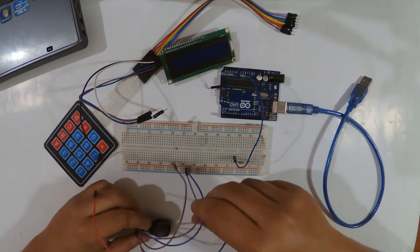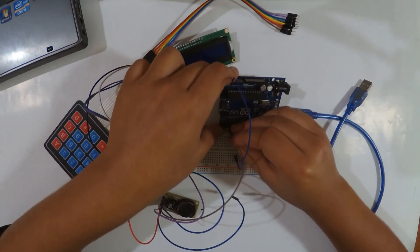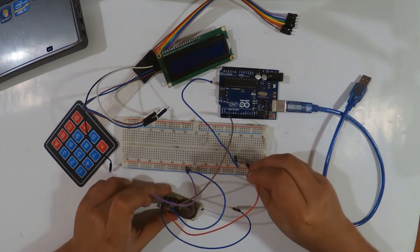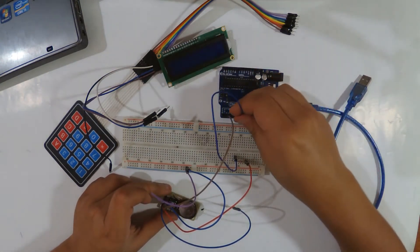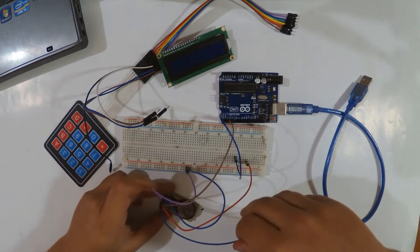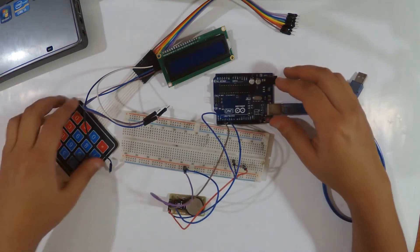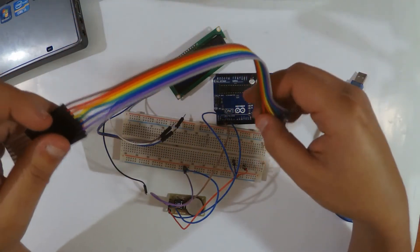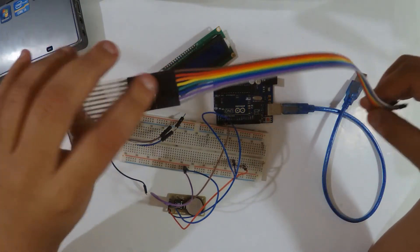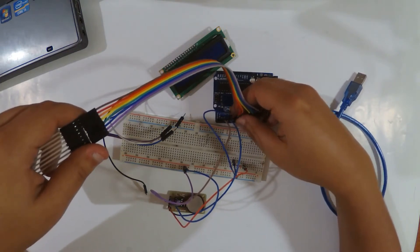So here we have VCC and GND, then we have CLK — I will use pin number 2. I'm using a lot of pins here because of the keypad. The date pin goes through a resistor in series to pin number 3, then the reset pin goes to pin number 4 from the Arduino. Then for the keypad I have eight wires — I'm using eight pins from the Arduino, wired from pin 5 to pin 12.